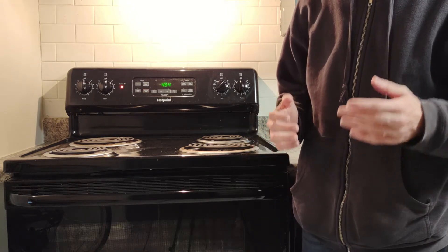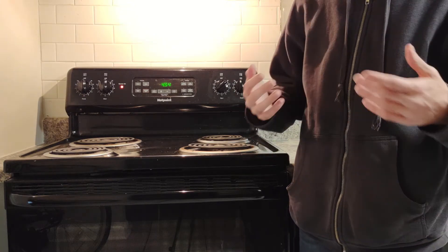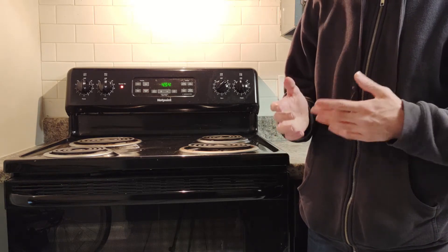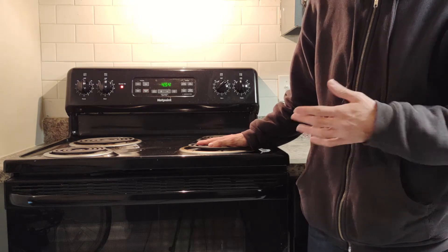When it gets too hot outside, we normally try to counter this by wearing less clothing. We can translate this to dealing with a hot stove by making sure there's no cloth on your hand when you touch it. This allows the heat to dissipate before it harms you.